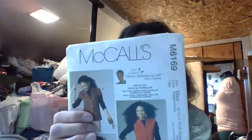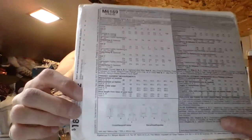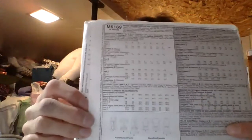With that package came this McCall's pattern, which is 6169. I thought that would be pretty neat — it's just kind of like a little over, like a little vest type thing. I thought that would be pretty cool, let me give that a try.